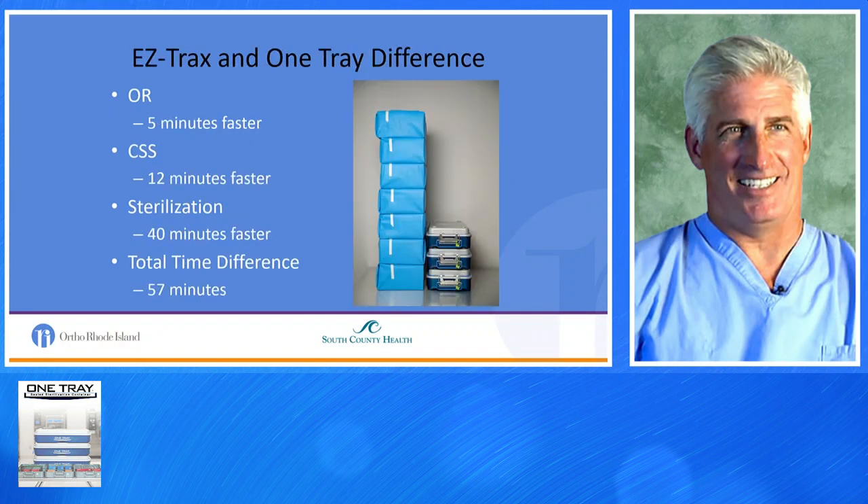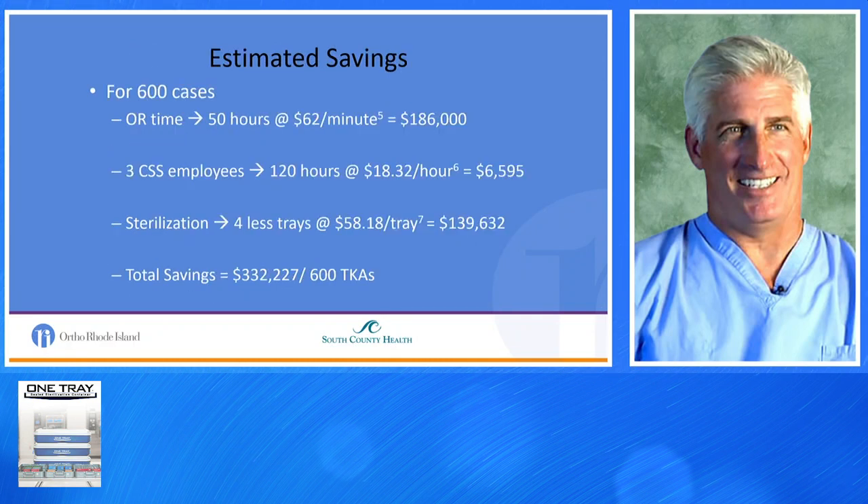The EasyTracks and One Tray difference is quite visual. In the OR, it's approximately five minutes quicker to open three trays versus seven. Central supply is 12 minutes faster. Sterilization is 40 minutes faster. Combined, the difference is just under an hour per procedure. Estimated savings: OR time at $62 a minute is $186,000; central supply employees is about $6,000; sterilization with four fewer trays at $60 a tray is $140,000. Based on 600 total knees, total savings are $330,000.